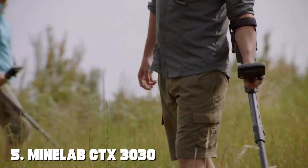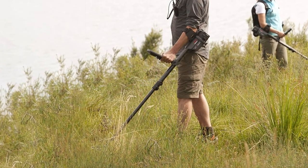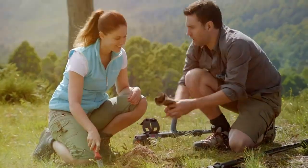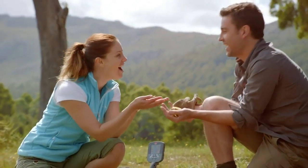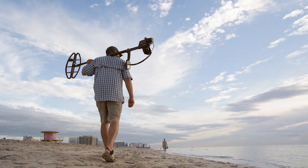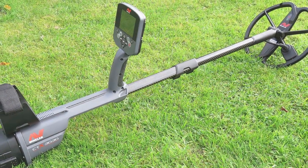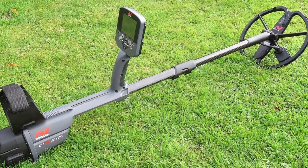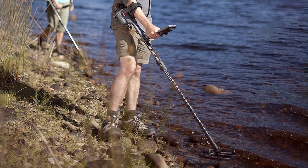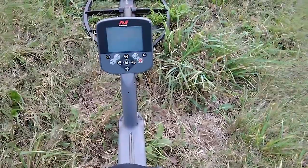The number 5 position is held by the Minelab CTX 3030 All-Terrain Metal Detector. Experience the pinnacle of metal detecting technology with this high-performance detector that offers unmatched features and versatility. The CTX 3030 features Minelab's exclusive FBS2 technology, which combines multiple frequency and coil designs for superior target identification and depth detection. Its waterproof design allows you to explore both land and water, including beaches, lakes, and rivers, with confidence. The large full-color LCD screen provides a wealth of information, including target discrimination, GPS navigation, and advanced settings. You can customize your search modes and save your favorite settings for different hunting scenarios.